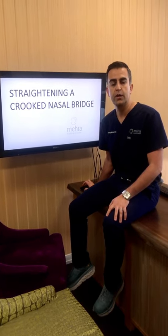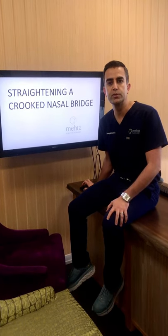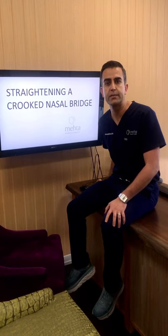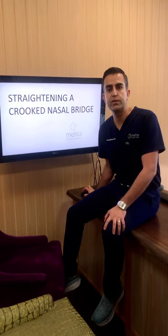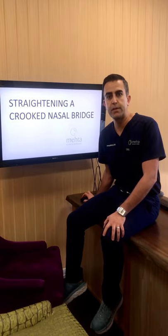As opposed to on Tuesday, where we shared the example of the surfer who had broken his nose and I did what's called a closed reduction — where I basically just pushed the nasal bones back into place — in a delayed fashion you can perform a nasal reconstruction or a straightening of the nose as part of a rhinoplasty, and I'll go through that with you step by step now.